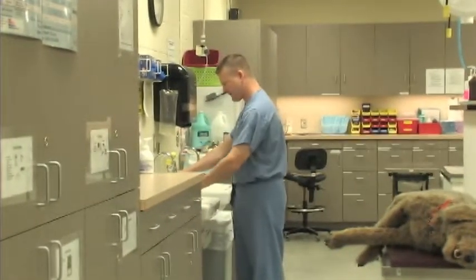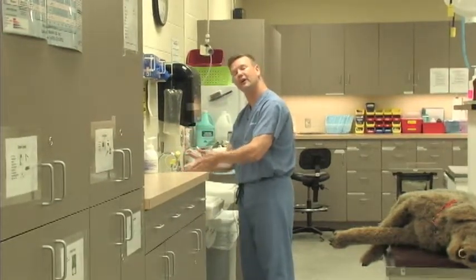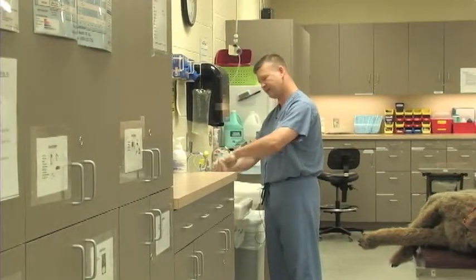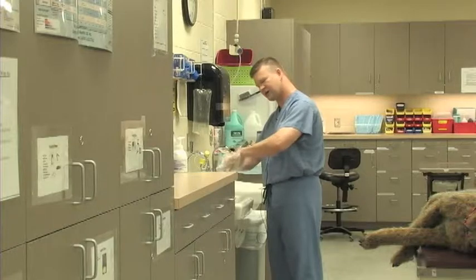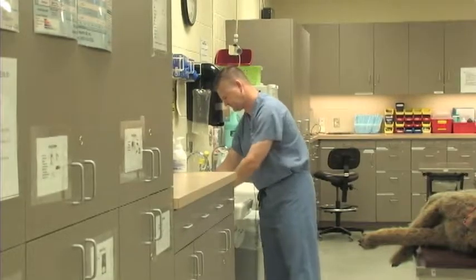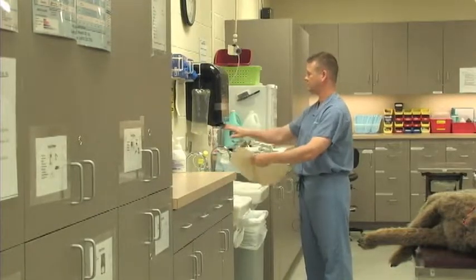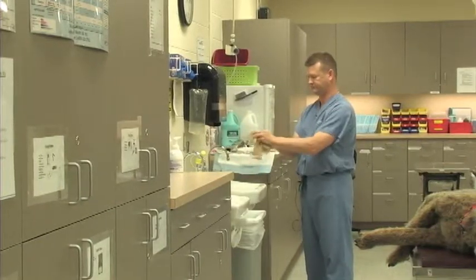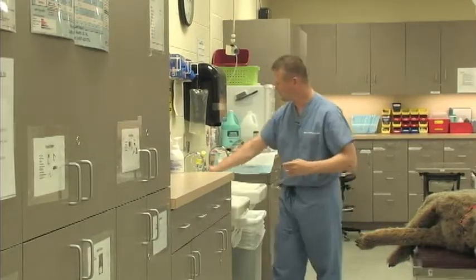A few things to remember: we are going to use warm water and we are going to sing the birthday song, so we get 15 seconds of washing our hands. I am going to make sure I especially get into my interdigital spaces between my fingers, where bacteria and dirt really like to hide. I am going to rinse off my hands, get a paper towel, dry my hands off, and then use that paper towel to turn off the water.